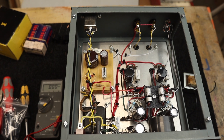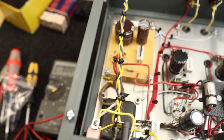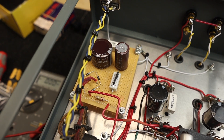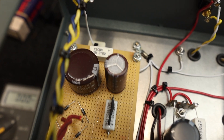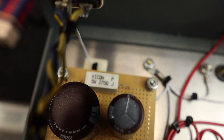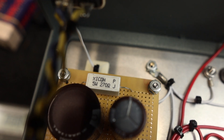With the amplifier exposed and ready to work on, I took my multimeter to confirm everything was zeroed out — no voltage on the power supply, so it's safe to work on. I do have a bleeder resistor in there, but you should always double-check just in case.